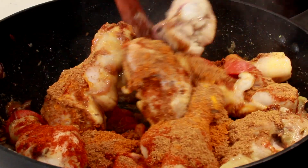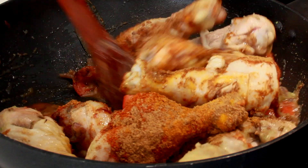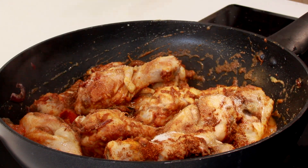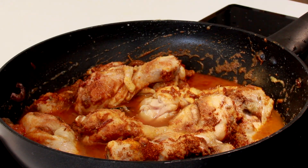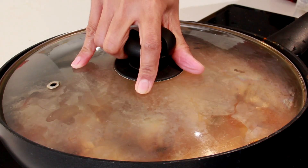Add a little bit of garam masala — the reason I'm only adding a little is because I've already added whole spices earlier. Add in some salt and 200 ml of hot water. Let it cook for about 10 minutes and let's come back and see.